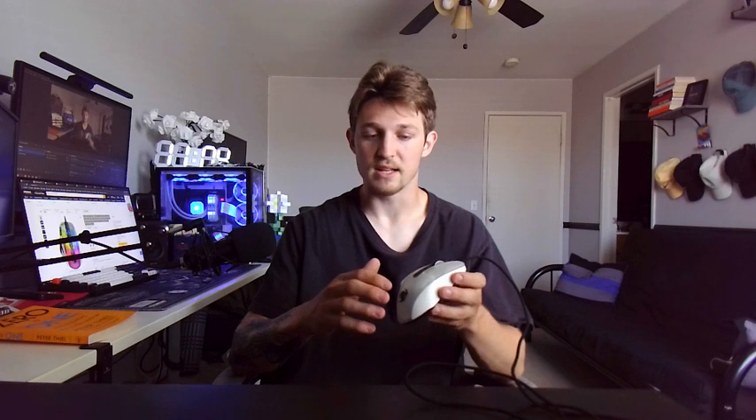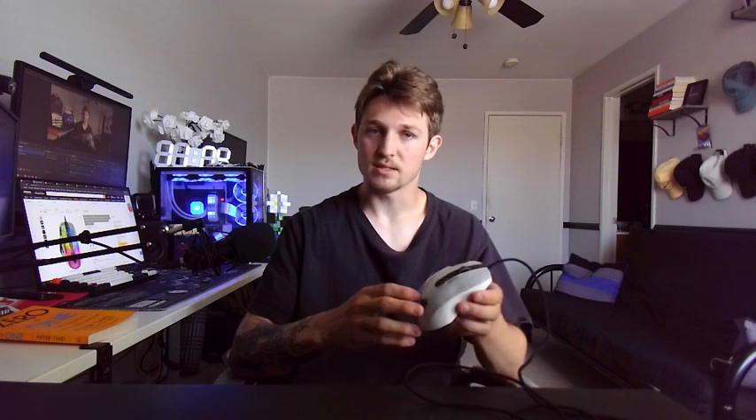You can do presets — like if you want to do an orange and pink, you can do that. If you want all red, you can customize it where you put red here, green up here, and maybe some blue over here. You can customize it to your full potential.